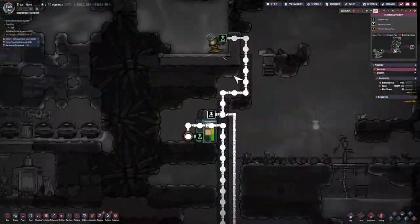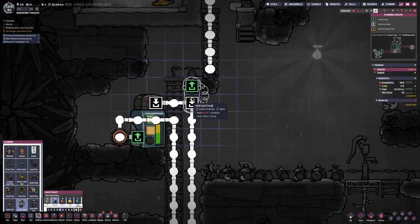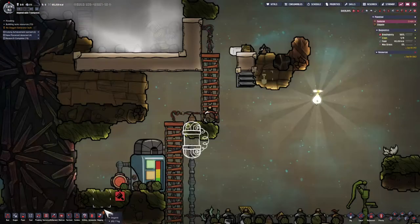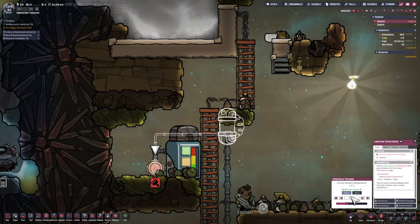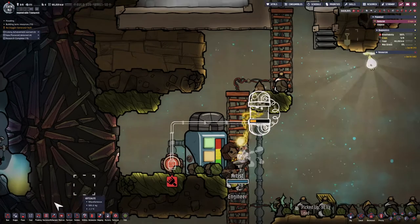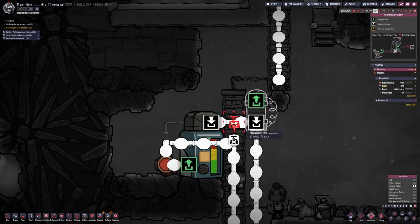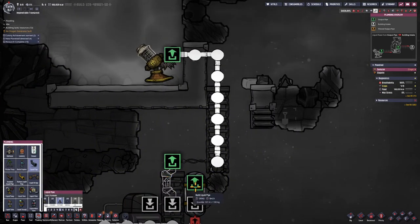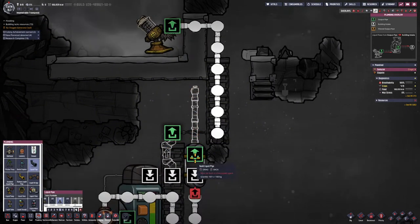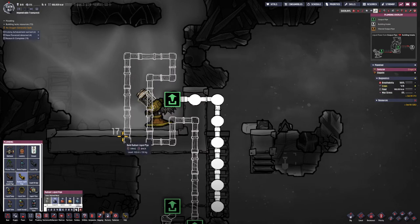I'm having a liquid shutoff put in near the input to the liquid reservoir, with logic connecting to the temperature gauge. How this works is if the temperature needs to be cooled — in this case above 20 degrees — I'm having the brine go up first before it goes into the liquid reservoir. To make that process more efficient, I'm making that section a radiant pipe, keeping it really close to the pump.